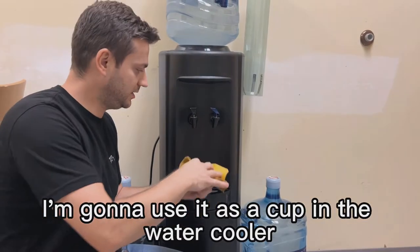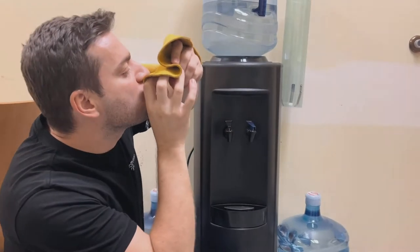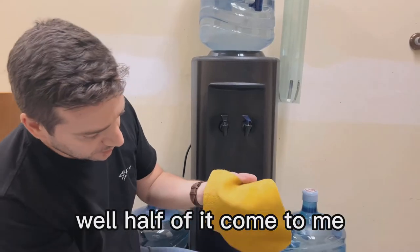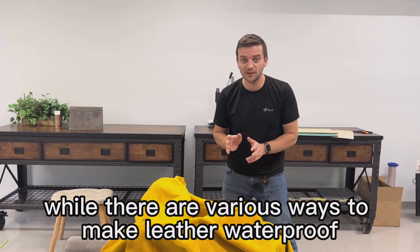I'm going to use it as a cup in the water cooler. And bring from it — well, half of it came to me, but the leather looks pretty dry.